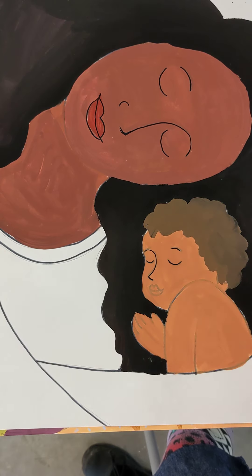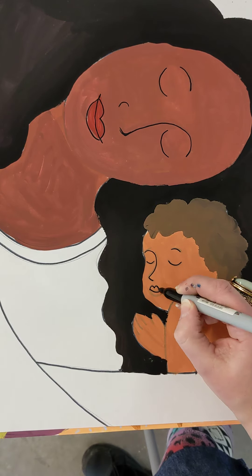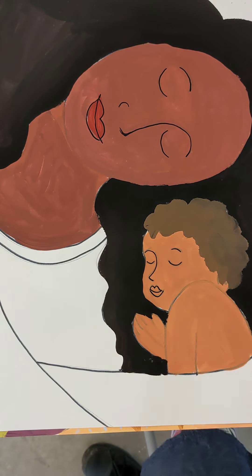Swoop it down, make that little nose. We do that little smile — boink, boink, boink. Or you could do the heart shape with the little line through it if that's what you did. Totally fine.